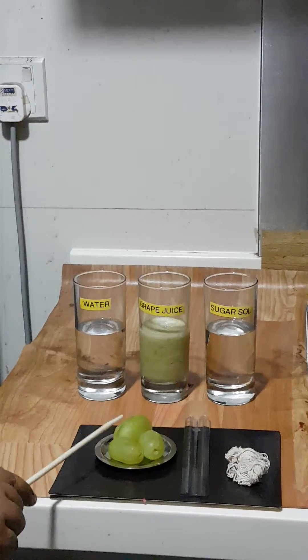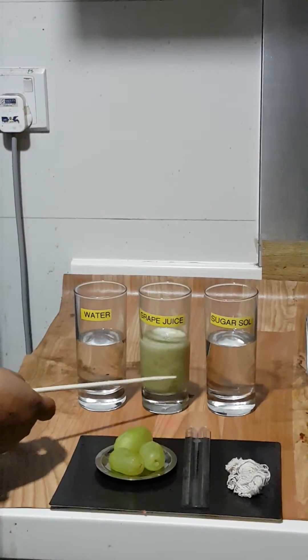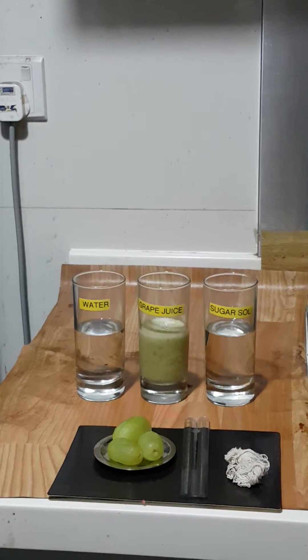After measuring the grapes, I am going to drop each one into water, grape juice, and sugar solution, and leave the setup for 24 hours. Now let me explain what I expect to happen.